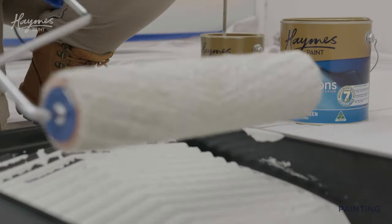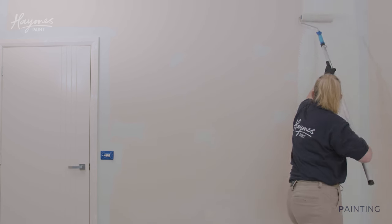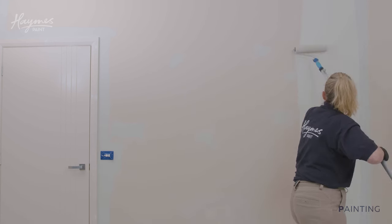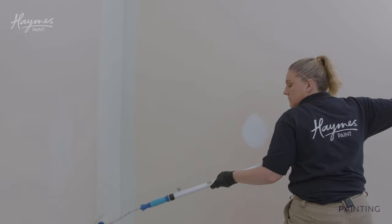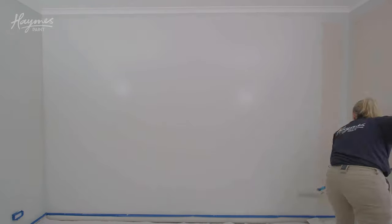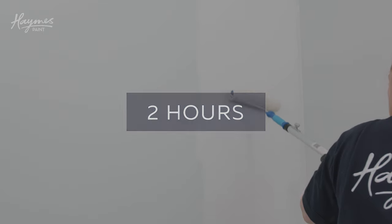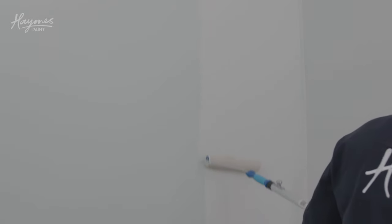When you've finished cutting in, fill your roller tray to two thirds level and load your roller. The easiest way to paint your wall is by using a zigzag stroke pattern of approximately one metre, then distribute the paint over this area. Lightly roll back over the area in one direction to achieve an even finish. Dry for at least two hours. While the wall dries, paint your first coat on all the other walls. Apply your second coat using the same process and allow to dry.